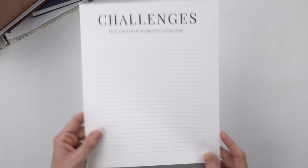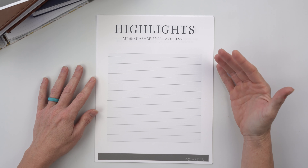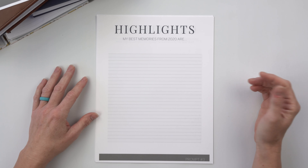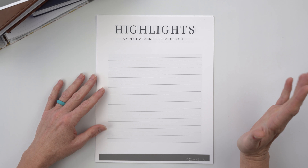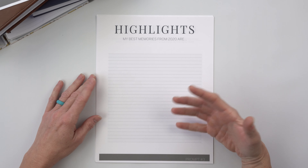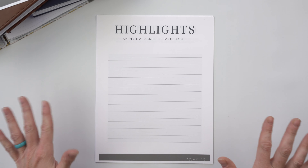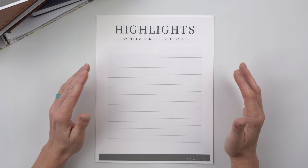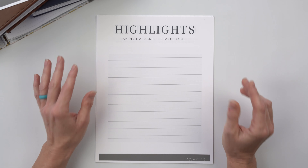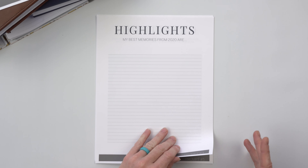Prompt number three is highlights — this is different from wins. We're looking more at memories; this doesn't have to be something you achieved. 'My best memories from 2020 were...' — maybe you had a fun experience over the holidays, maybe a funny memory with somebody on Zoom. Even in the midst of a very weird year, there are always little bits of good and highlights we can find from even dark times. Find some mental space to think about the best memories you had. That's number three.